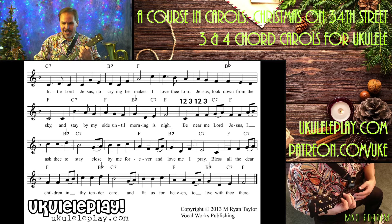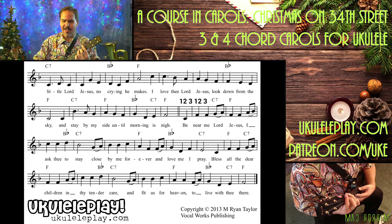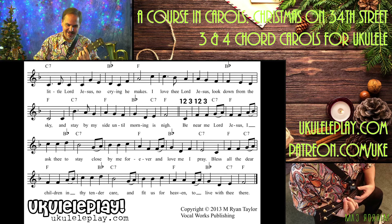I love thee, Lord Jesus. Look down from the sky. And stay by my side until morning is nigh.